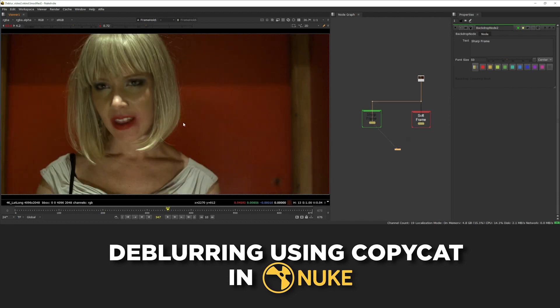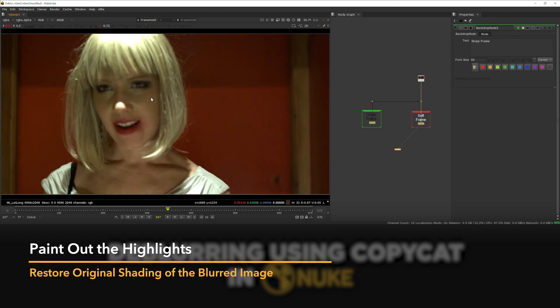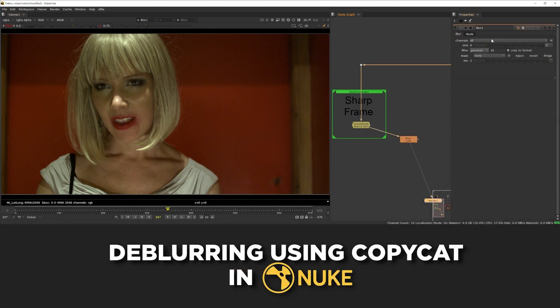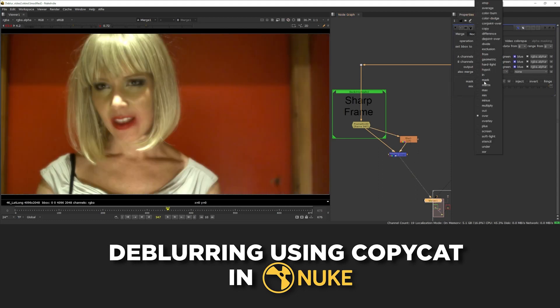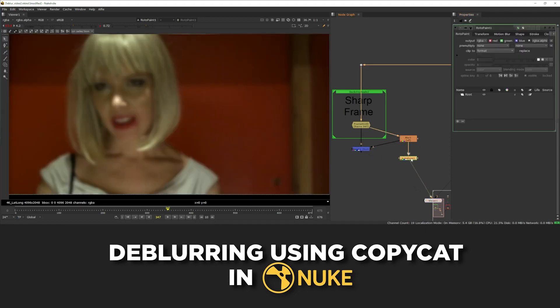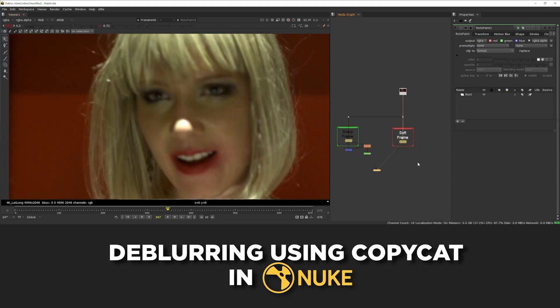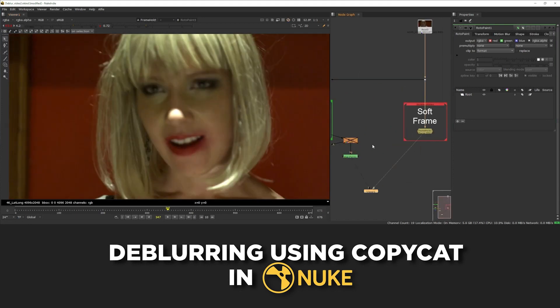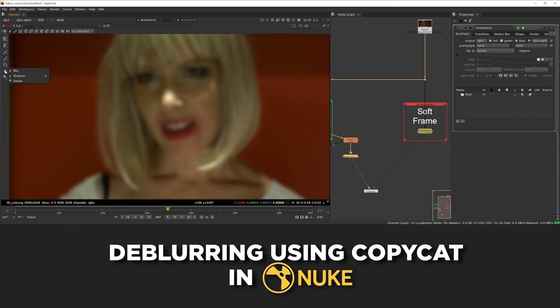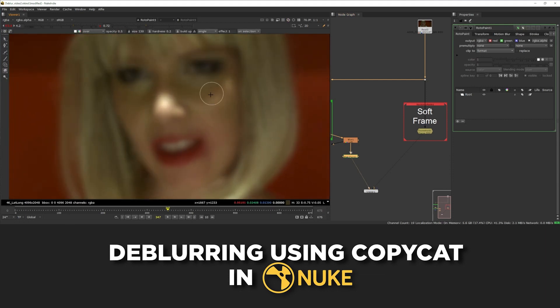There are a few processes for doing this. First, we're going to have to match the framing of the two by warping the sharp frame into the correct position. There are also some differences in the lighting and color on her face that we need to account for. So first, let's remove these highlights from her face — it's just that bright highlight on the nose. I'm going to start by isolating the high frequency details by blurring the plate slightly and then using a from operation to take this away from the original source, which gives me the really high frequency skin detail. Then, while looking at the blurred plate, I can add a Rotor Paint node and make some corrections to the highlights to better match the other frame.